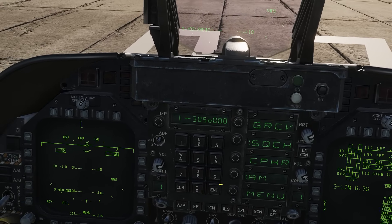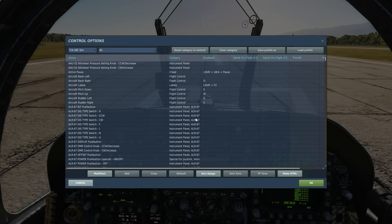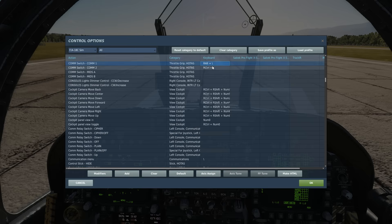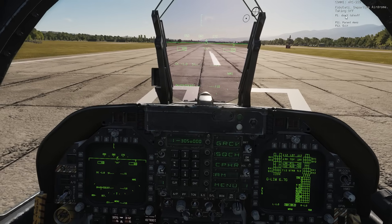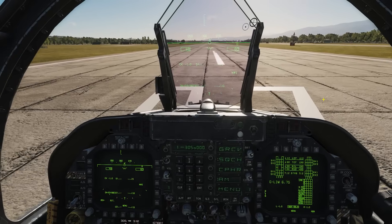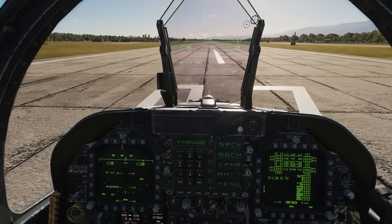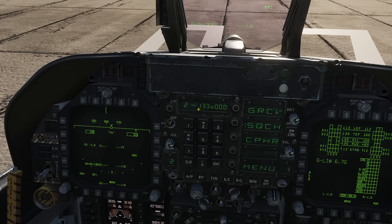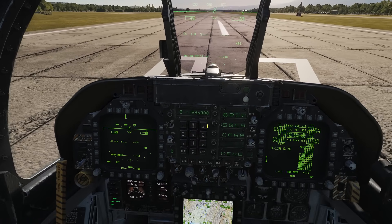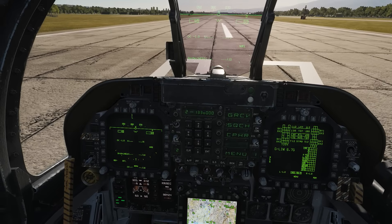The Menu option doesn't appear to do anything. Let's demonstrate radio use. First, with nothing programmed, I'll try contacting the tower using Comm 1 — Right Alt backslash — and we get no response. Now scrolling to preset 2 which is 133 VHF AM, tuned to the tower, we try again: right Alt backslash, abort takeoff — and we get a response this time.